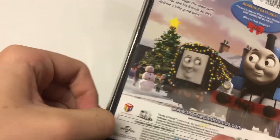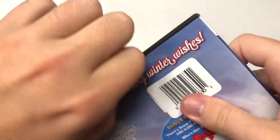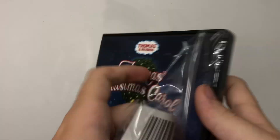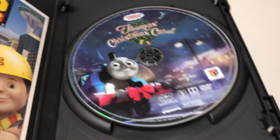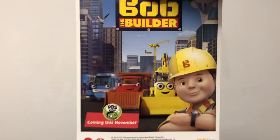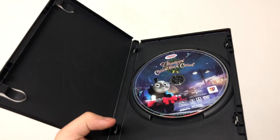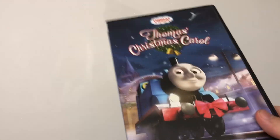So let's get this sucker open. Inside, it's the poster art on the disc — I'm cool with that. What I'm not cool with is seeing this. I could forget about that. And yeah, this is my new copy of Thomas's Christmas Carol.